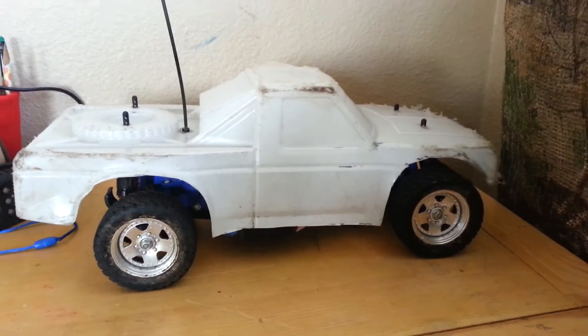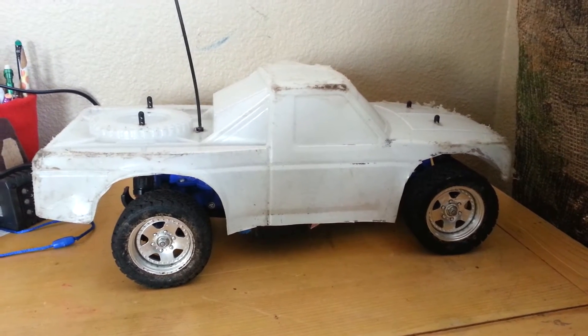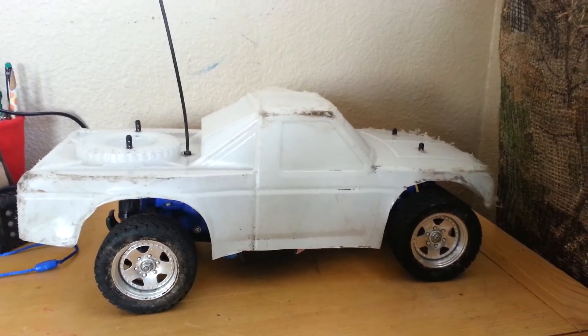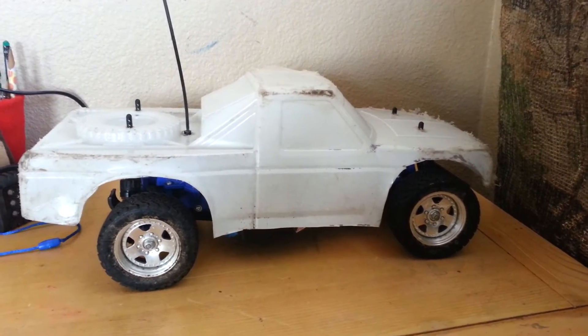Hey folks on YouTube, another review. You might be asking what is this? I read the description of the video and this is not what I wanted — actually it is, it's just kind of my version.